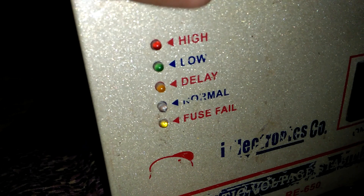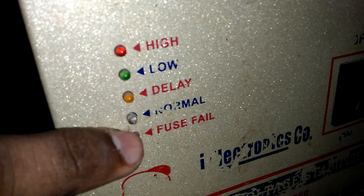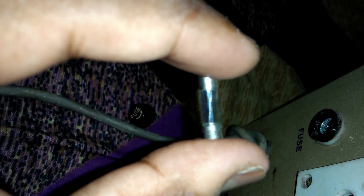The signal lights indicate high power, low power, delay, normal, and fuse. This fuse signal light is automatic — it automatically turns on when this fuse has failed.